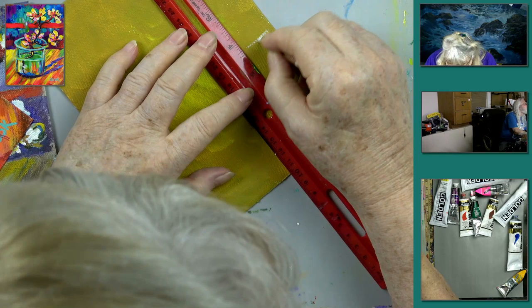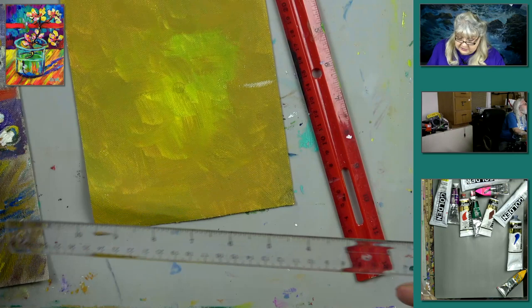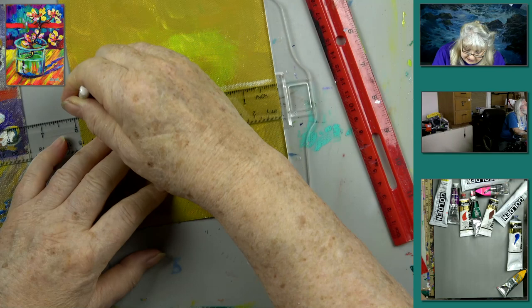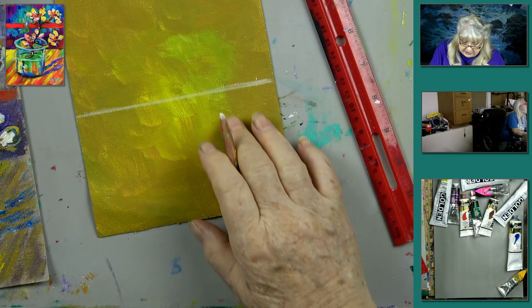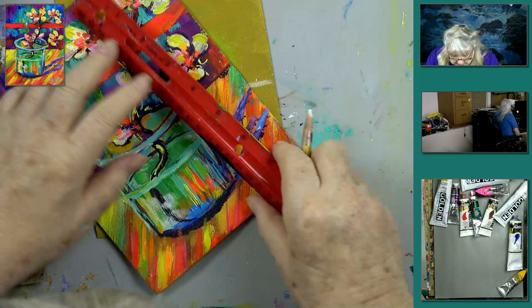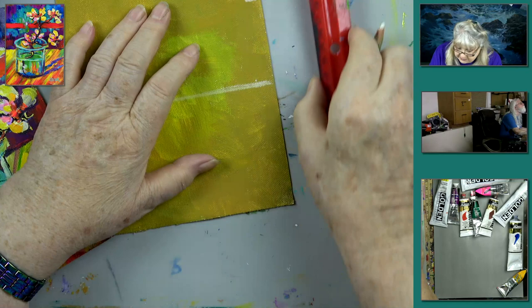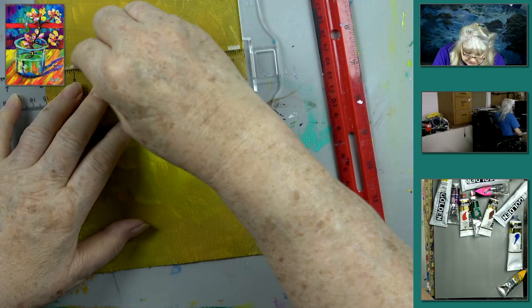One advantage of owning a T-square or triangle is that you line it up right to the edge of the canvas to make sure it's flush. You can get a couple of clear plastic T-squares on Amazon for about five bucks. Van Gogh had a little red stripe across the top, so we're going to mark that in too — about two inches down from the top, with a half-inch stripe.